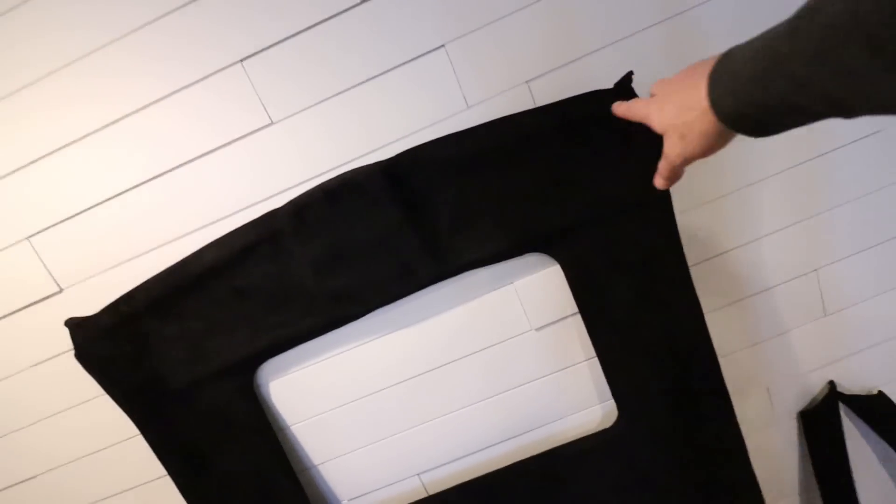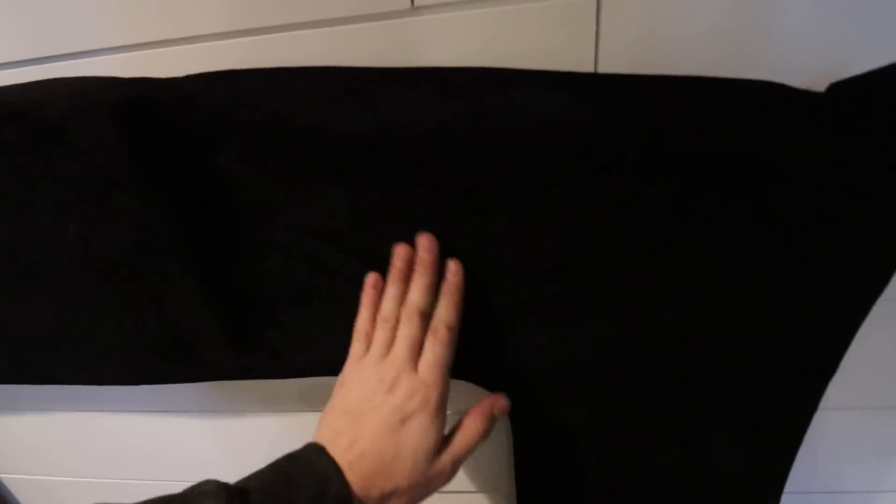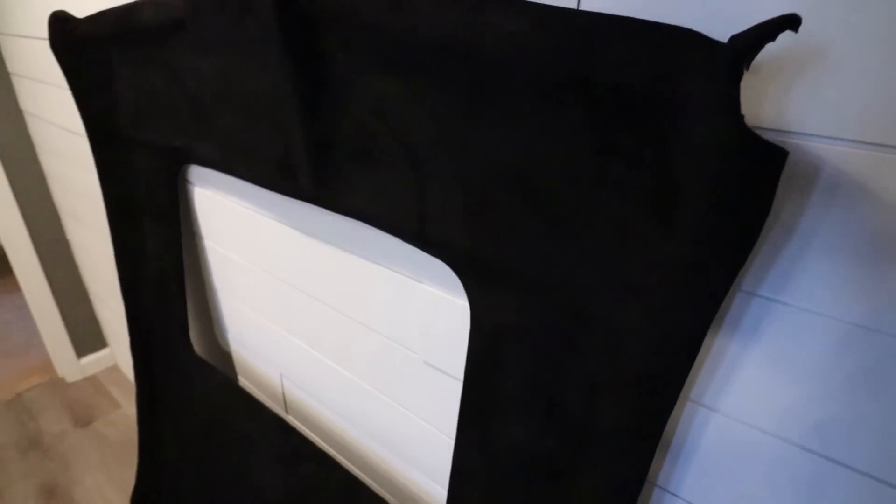I'm pretty freaking happy with how the headliner and pillars turned out. Still have a couple more small holes to cut, but it looks really, really good. This Alcantara turned out pretty nice — I'm super happy with it. It's going to make the inside of the car so much nicer. Still have to get the B and C pillars — I've got to find them somewhere.